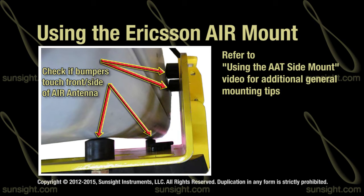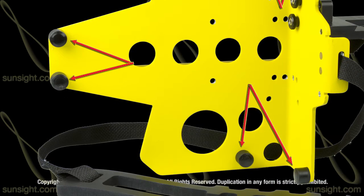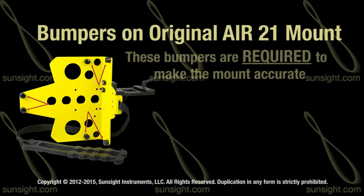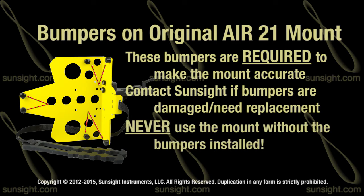Refer to the Using the AAT Side Mount video for more information on general mounting instructions. The bumpers used on the original AIR21 mount are fixed and should never be removed — these specific bumpers are required to make the mount produce accurate results. If the bumpers become damaged, contact SunSight to obtain the proper replacements. Do not use the mount without the bumpers installed.